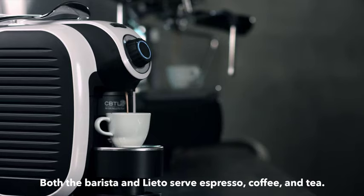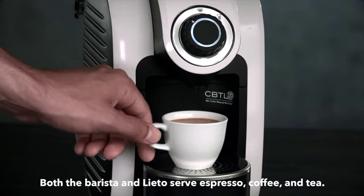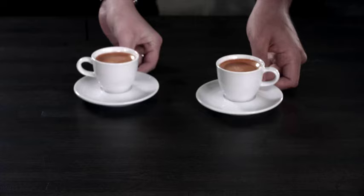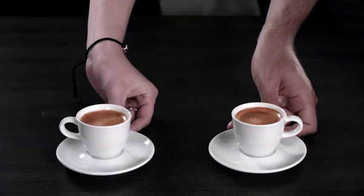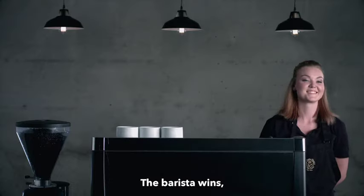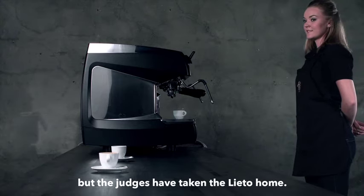We should note that both the barista and the Lieto serve espresso, coffee, and tea, but only the Lieto does it in your home. It appears as though the judges have ruled in the barista's favor, but have taken the Lieto machine home with them.